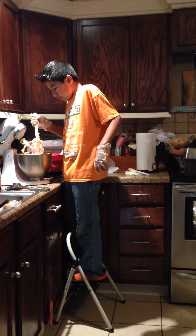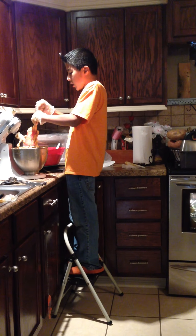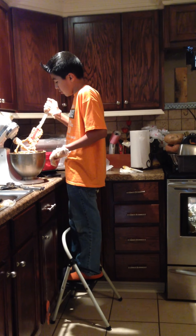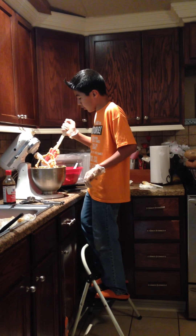I wonder what Tia wanted. She wanted pumpkin cookies — she told you. She said, "Mija, can you buy pumpkin cookies?" Not Tia Beatriz. Oh yeah, her. That's me, I know who she is.